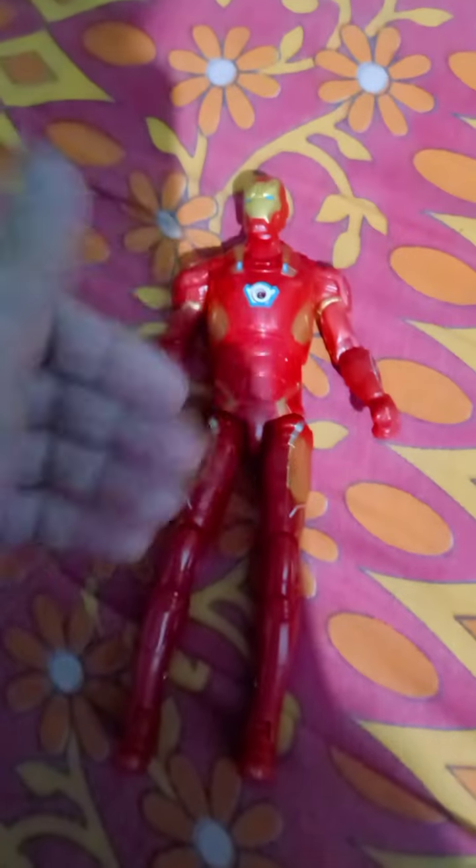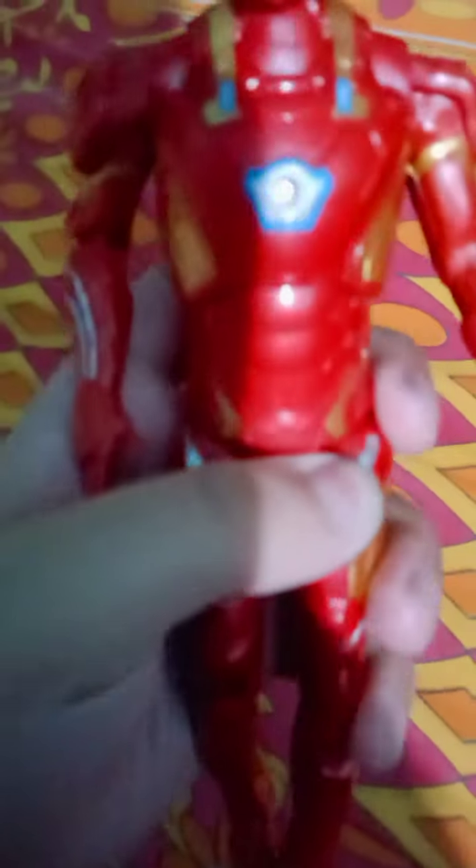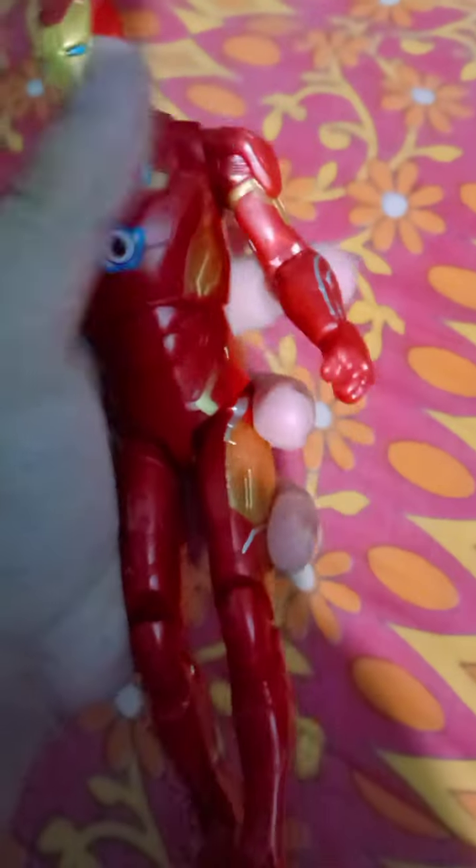It's a great figure. I bought it from the offline market for 500 rupees. Its original price is 800 rupees, but one piece was defective — the Iron Man mask — so I got it for 500 rupees. But I don't think it's worth 800 rupees; it's a very basic figure overall.